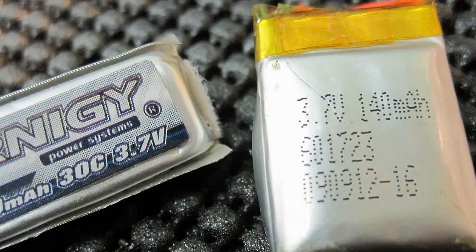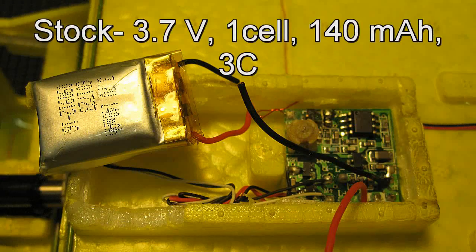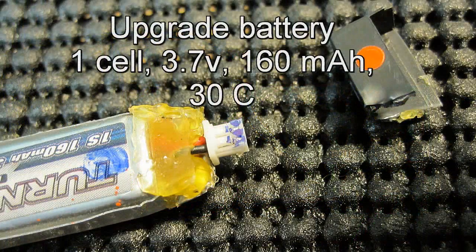First, remove the bottom cover and then cut out the old battery, being careful not to short out the wires while you're doing it. The stock battery is a one-cell rated at 3C. I'm replacing it with a one-cell rated at 30C, which will provide an easier flow of electricity to the system.